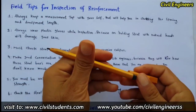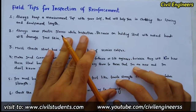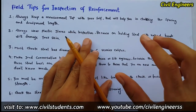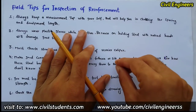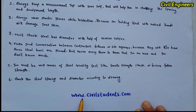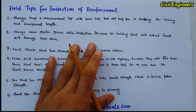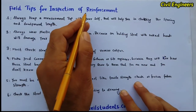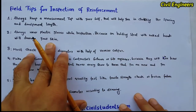Assalamu alaikum friends, this is Sami and you are watching Civil Engineers YouTube channel. Today's video is very important for all civil engineers who want to work in the field for construction work. Many students were asking to make a video on field tips for inspection of reinforcement, so this is the important topic for today. If you want to read the article about this video, just visit my website www.civilstudents.com or click the link in the description. If you are a civil engineer, you must follow these steps for inspection of reinforcement in the field.